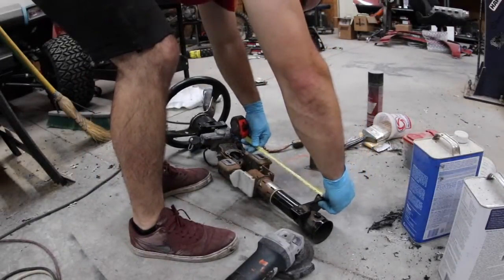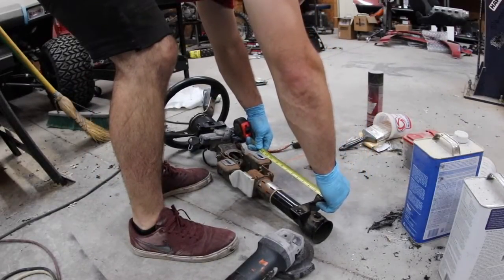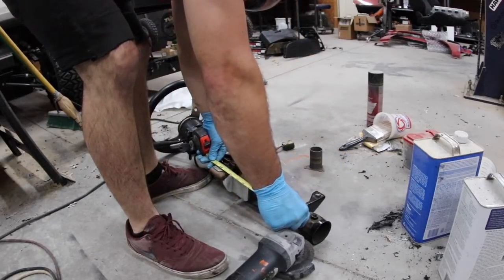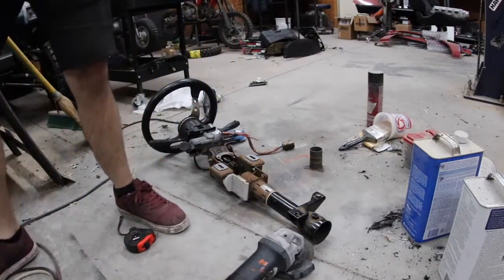Right now from the edge of that flange to this side is exactly 12 inches, and on this side it is 12 and three quarters. I'll grab a sharpie, write that down, and then we'll cut it.